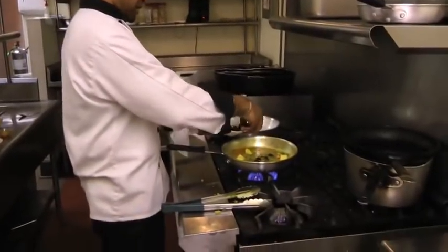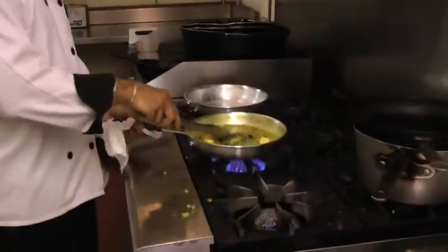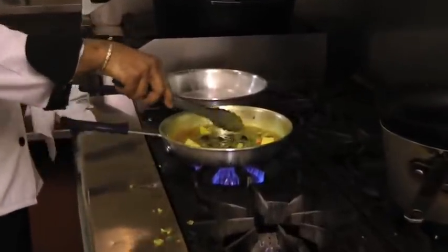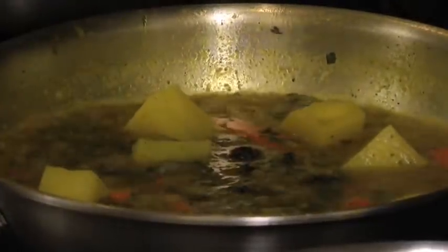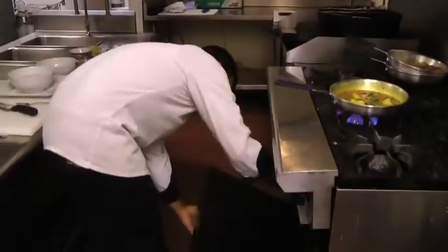Then we're going to add some Moroccan olives — calamata — into the sauce. And you have to cook all the vegetables for about 10 to 15 minutes.